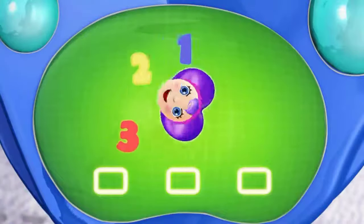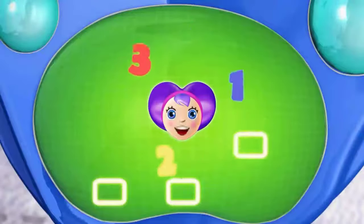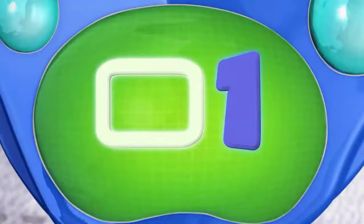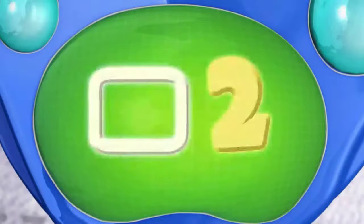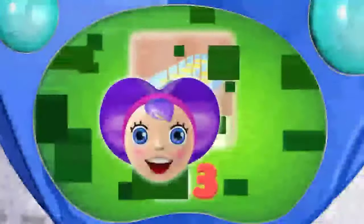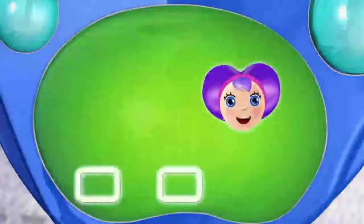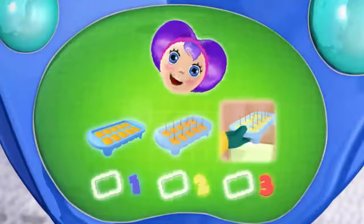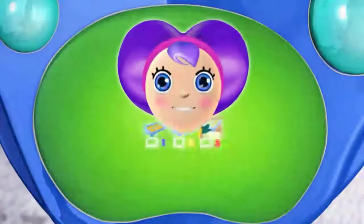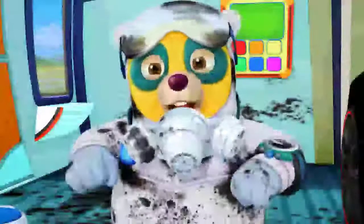Three special steps, that's all you need. Three special steps and you'll succeed. Your special assignment is starting now, and three special steps will show you how. Step one: fill an ice cube tray with juice. Step two: put in toothpicks. Step three: freeze the juice pops. Three special steps, so now you know. Hurry Oso — Lily is due to take her medicine soon! On my way!